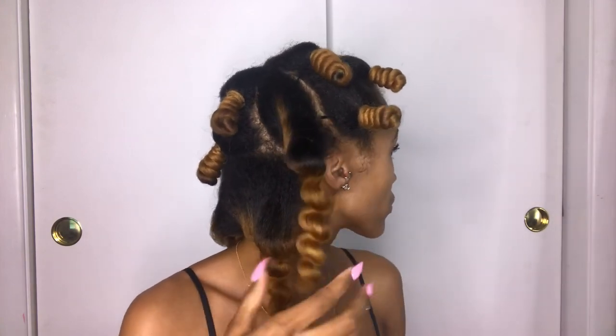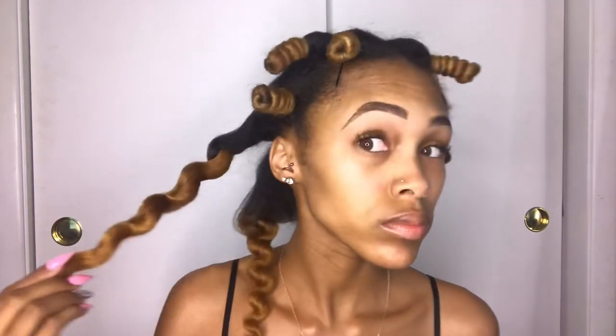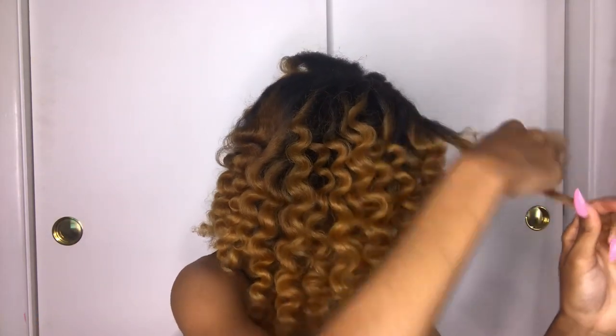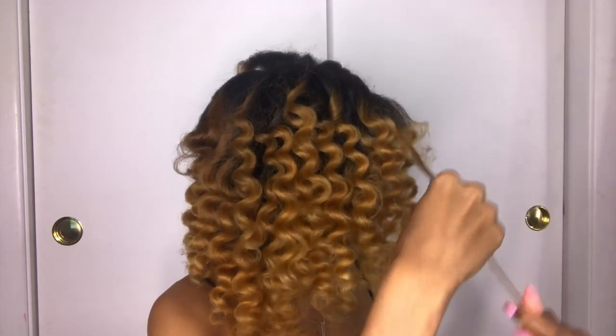The curls came out so good! I went ahead and unraveled all of them, and once I unraveled them I went ahead and separated them. I was absolutely loving my hair.